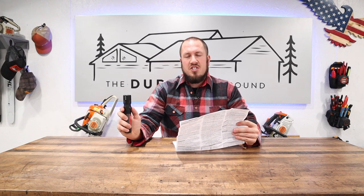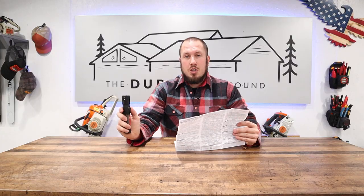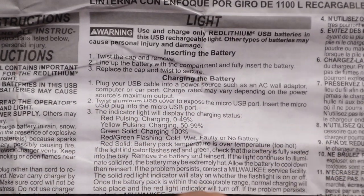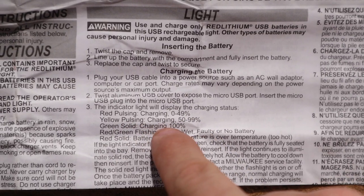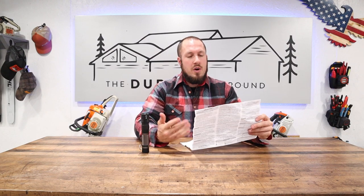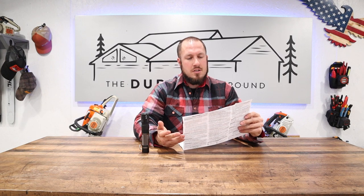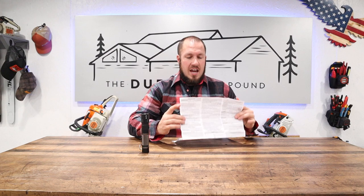Some key notes from the instruction page: the red pulsing indicator means 0–49% battery. Yellow pulsing means 50–99%, and green solid means charging complete at 100%. There's also a red-green flashing pattern, which means cold, wet, faulty, or no battery. This is one of the very few lights where I had to get out the instruction manual to figure out what was going on with it. Product number 2161-20 from Milwaukee.